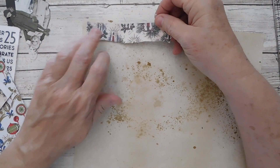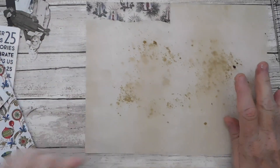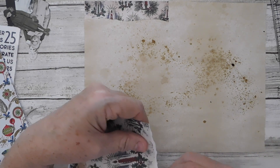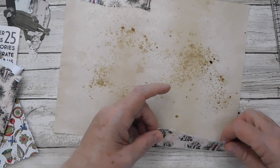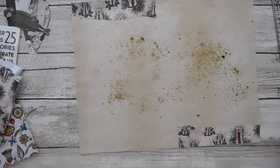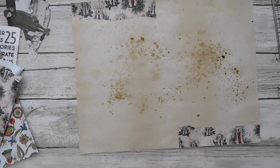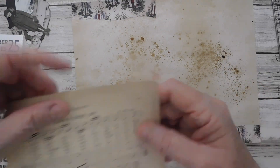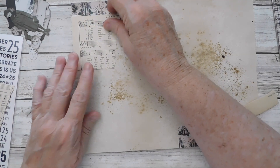A glue stick would probably be the better choice here. So we're just going to get a little closer here. I think I'm going to put one in this corner as well. I'm going to grab a wet wipe because I have a lot of glue on my hands. I think I'm going to get some music sheet and I'm just going to be doing some tearing — not going to cut anything, just tearing.